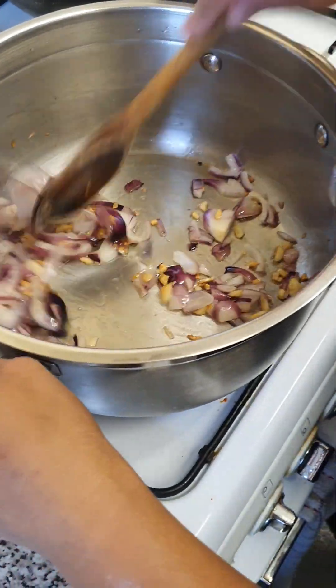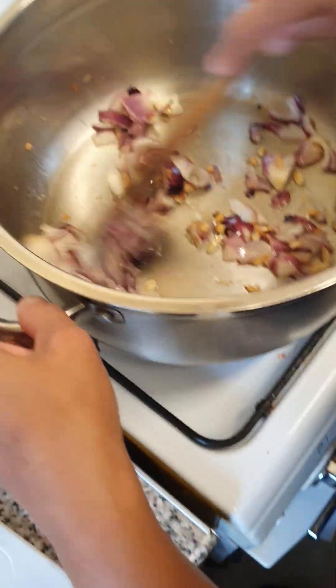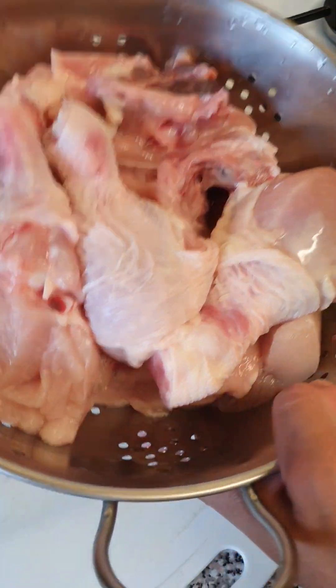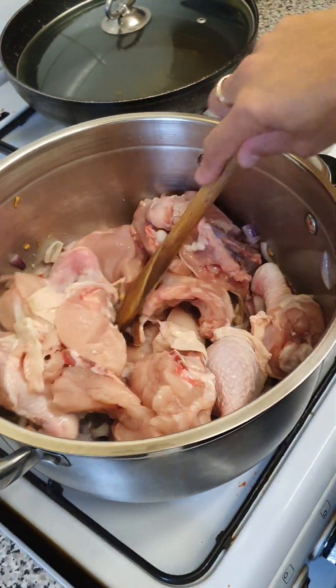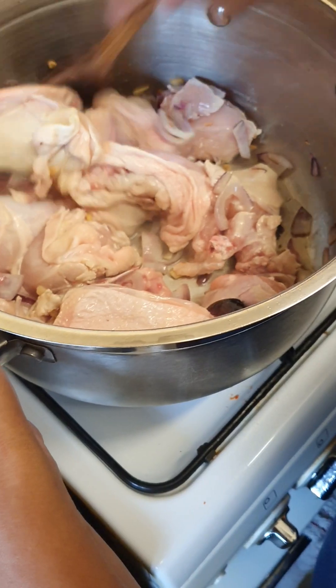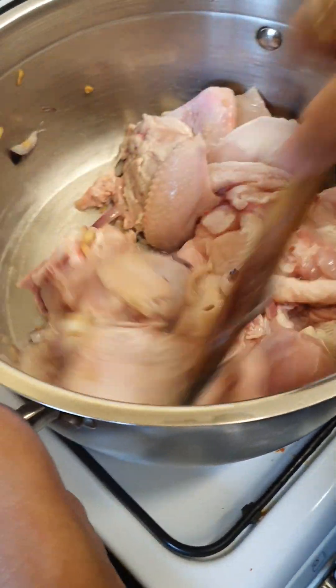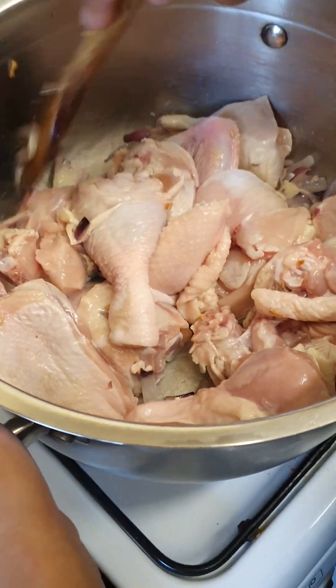Now I sauté the garlic and onion with oil. Now I'm gonna add the chicken — one and a half kilos. I'm sautéing the chicken now. I'm gonna mix it and simmer it for 15 minutes.